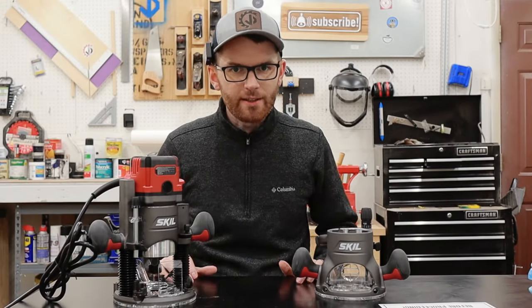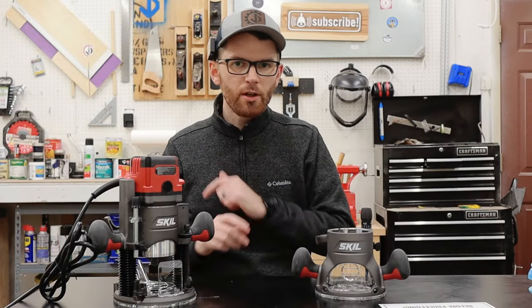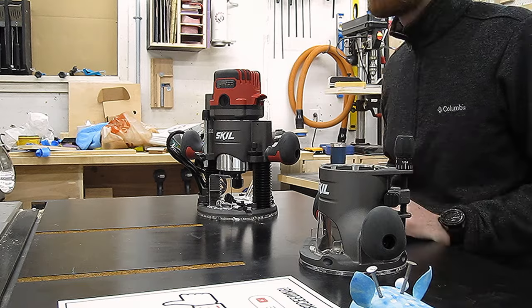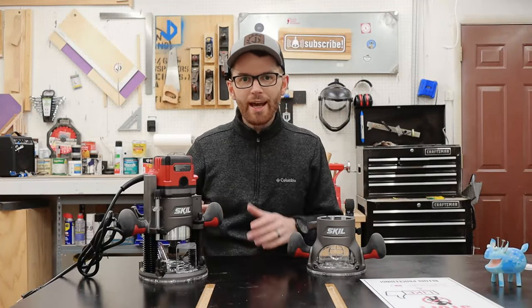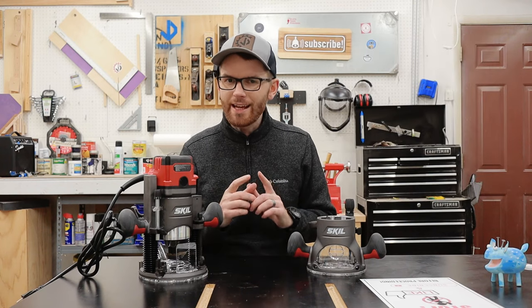Let's talk specs. According to the website, the Skill RT1322-00 has versatility and power, which is some great marketing speak, but kind of checks out because unlike similarly priced routers, the Skill RT1322 router has a collet that fits both a quarter inch and half inch bits. Not a very common feature, but definitely a handy one.